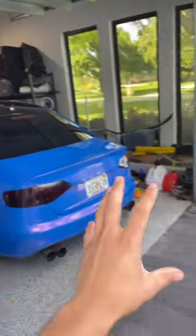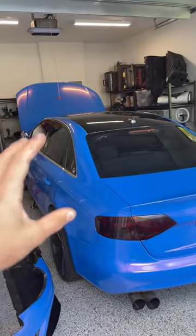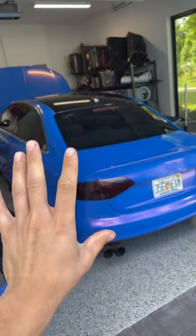We ended up kind of leaving the car half out of the garage. So when we finally got the PCV off, we needed to push it back in. In order to go into neutral, I do have to put the car into accessory mode, and then Nick was pushing the car into the garage.